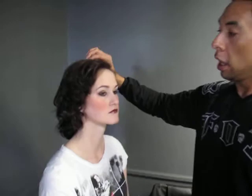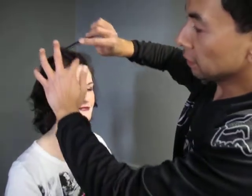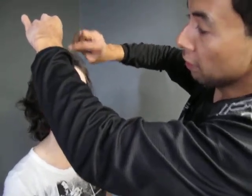I kind of parted it a little bit on the right. And we're just going to give it a little tease right here in the front — just holding the hair very lightly,